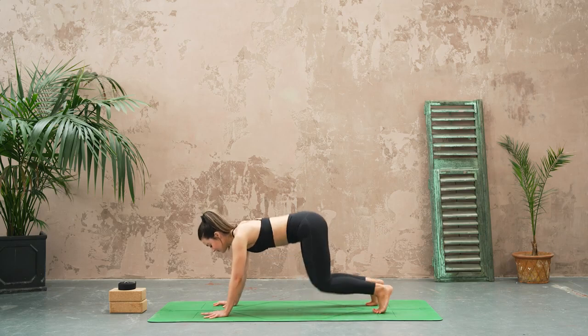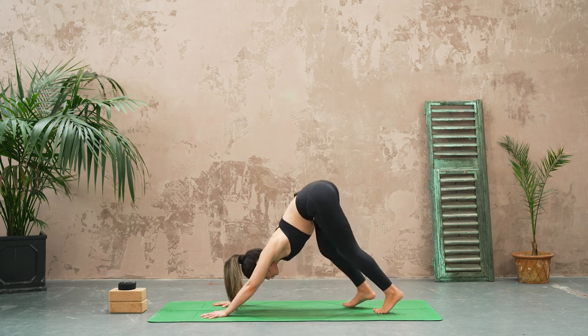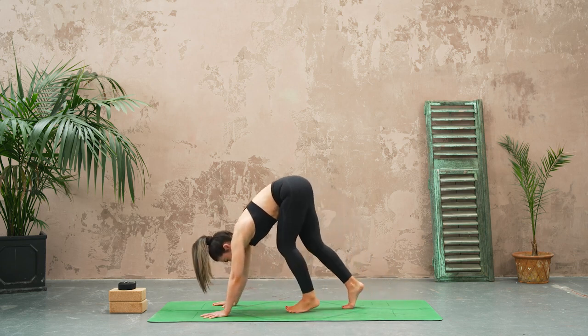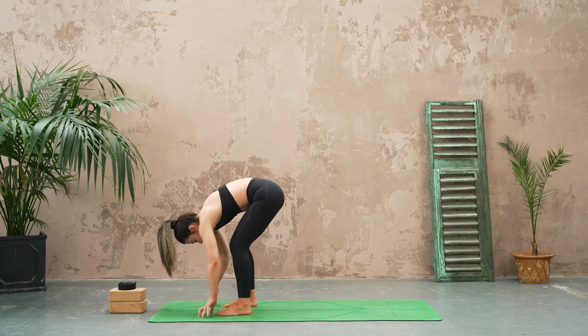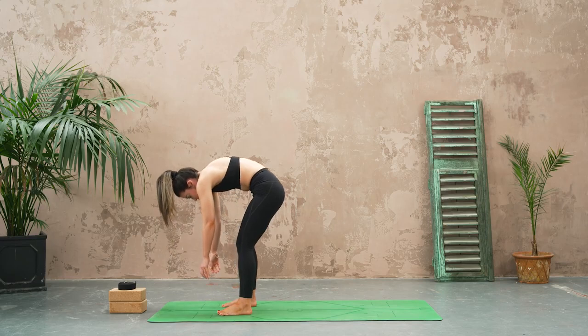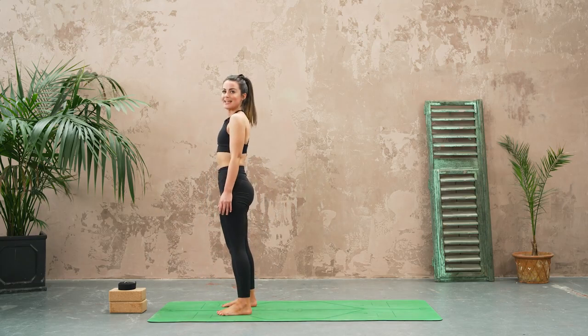As you exhale, step that knee back underneath the right hip. Spread those fingers nice and wide, tucking the toes, let's find a downward facing dog. From here bend into the knees and then walk your feet towards your hands, come into the top edge of your mat. Soften through your knees and then slowly rolling up through the spine, coming to standing.